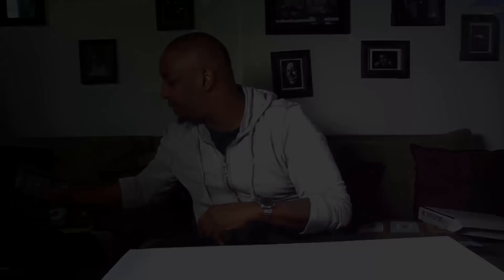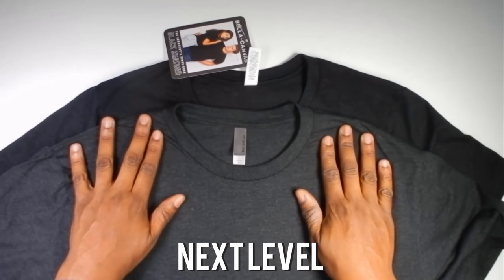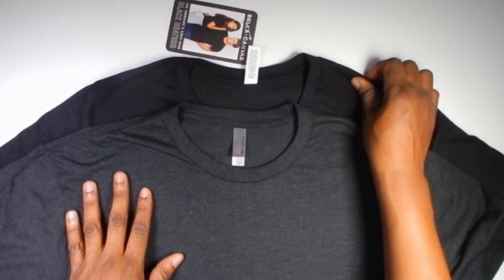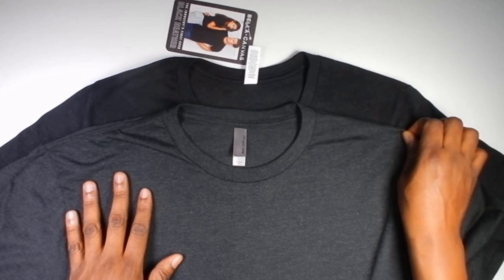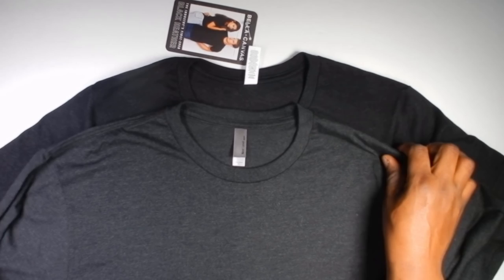The first comparison we have is Next Level. You can see that it's close, but the Black Heather by Bella Canvas is just a little bit darker and richer — it's really giving you that true black feel. This Next Level is really nice and has a soft hand feel as well, but the Bella Canvas is just giving you that much more rich black.